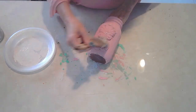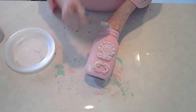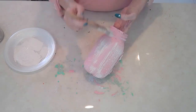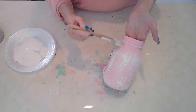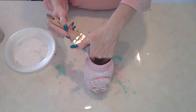Next, I'm going to dry brush it with a little bit of a creamy white - not stark white, but a nice creamy white - especially on those clay embellishments. Make sure you get into all the nooks and crannies so you can see the beautiful details. Then just dry brush the rest of the bottle.